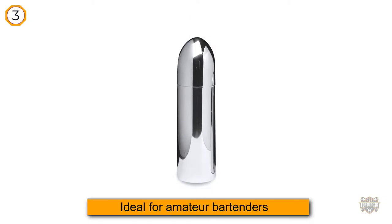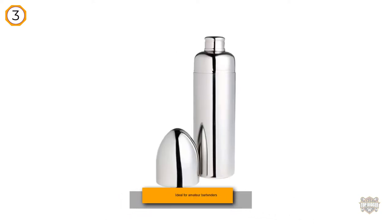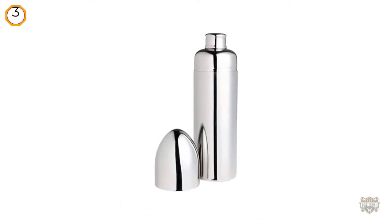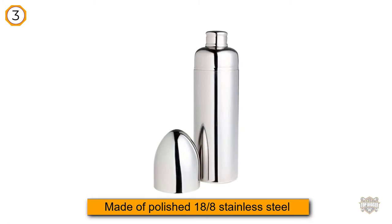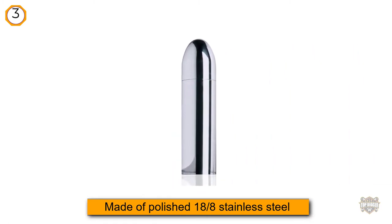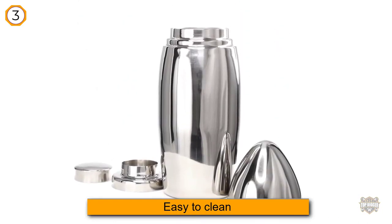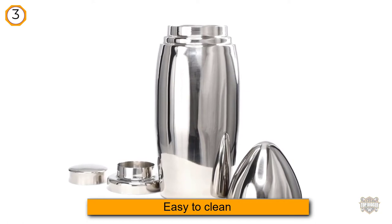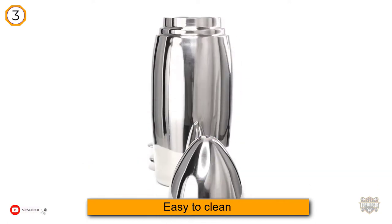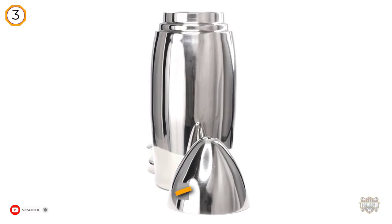The Metro Cane bullet cocktail shaker is ideal for amateur bartenders interested in creating a speakeasy aesthetic for their home bar. It is made of polished 18/8 stainless steel and features four parts: the main shaker tin, a strainer, a lid, and the top that gives the product its bullet look. You load up the ingredients, insert the strainer, add the lid, and then start shaking.